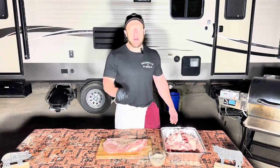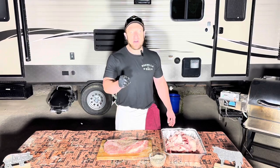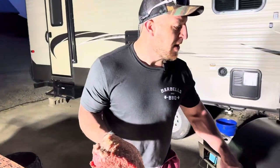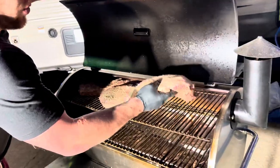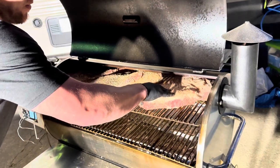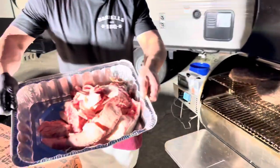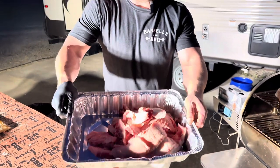Next step is do nothing — let it rest, let it sweat, get her on the pit. She's going on overnight. Alright guys, it's been about 30 minutes. Time to get her on the RecTec, using Lumberjack competition blend pellets today. I already got the two on — pit is at 225.